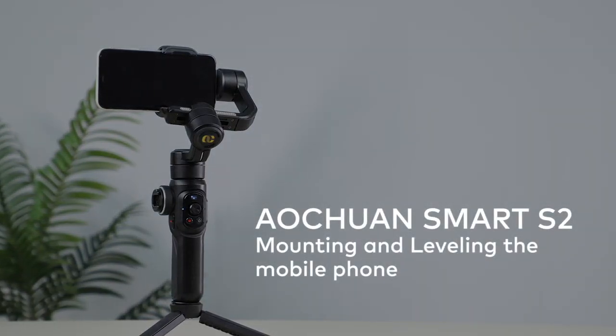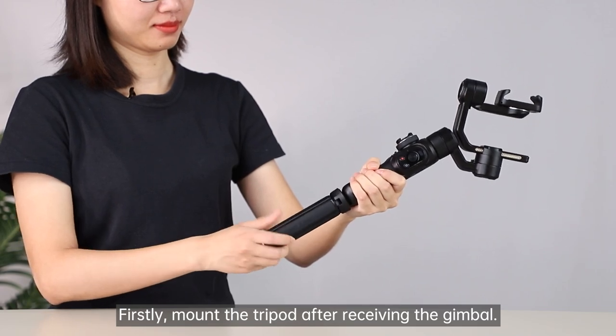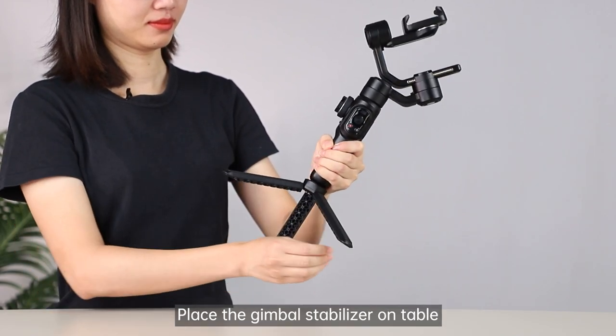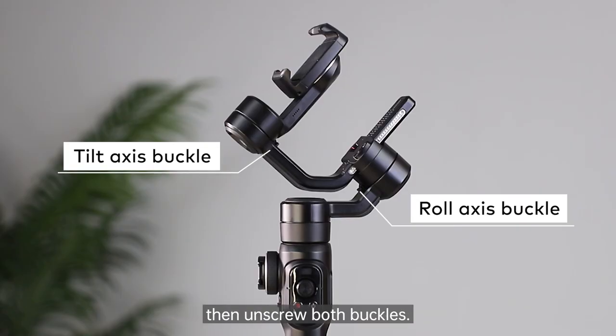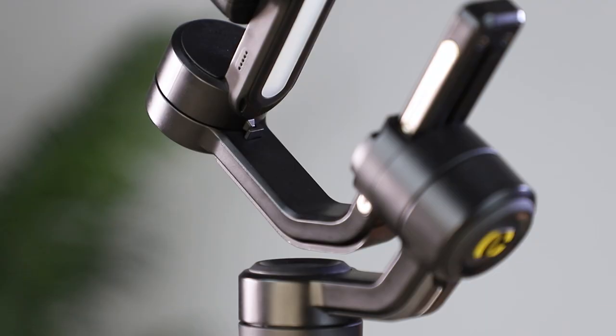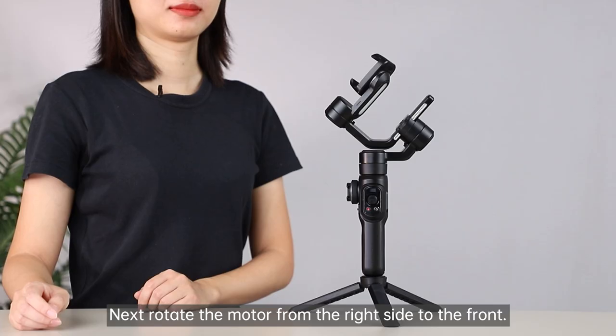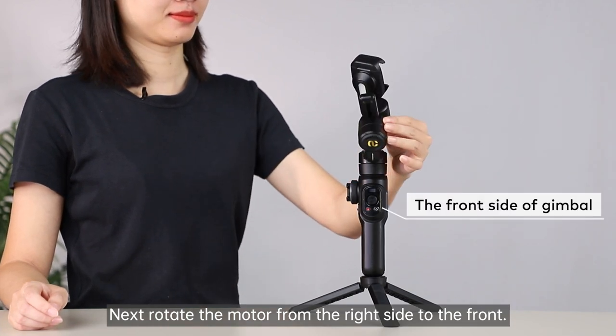Operation tutorial of Smart S2 mounting and leveling the mobile phone. Firstly, mount the tripod after receiving the gimbal. Place the gimbal stabilizer on the table, then unscrew both buckles. Next, rotate the motor from the right side to the front.